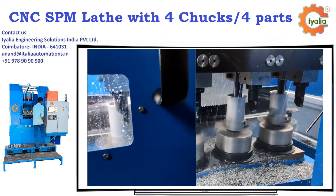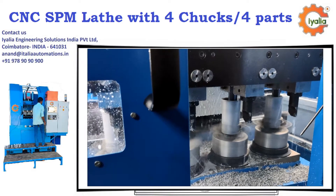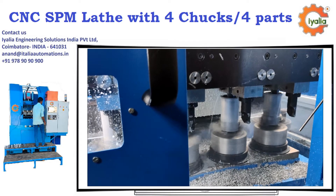Why 4 parts to be machined at a time? Normally only one part is machined at a time in any CNC — why 4 parts? Good question.